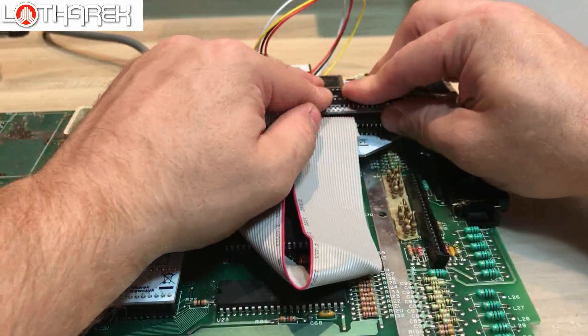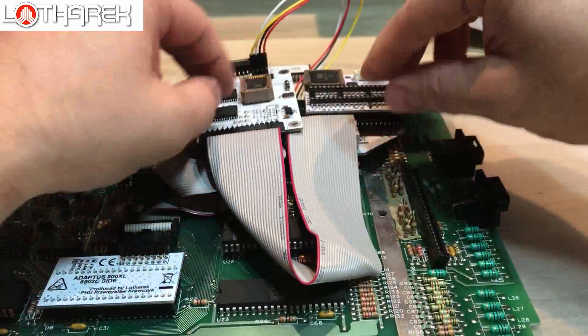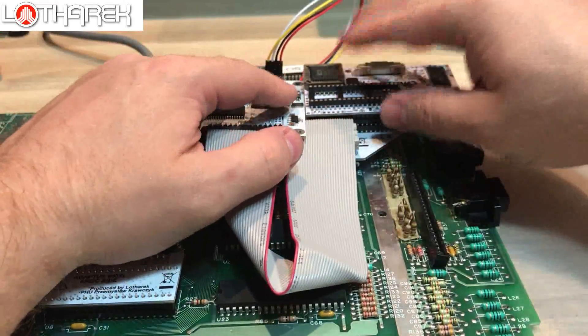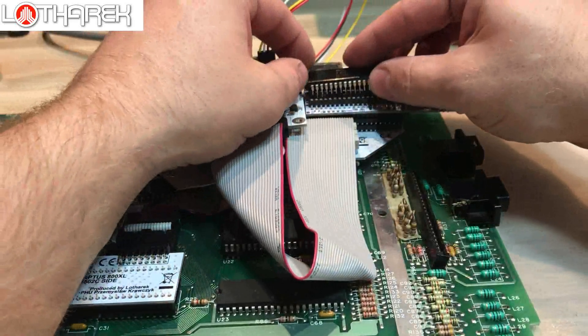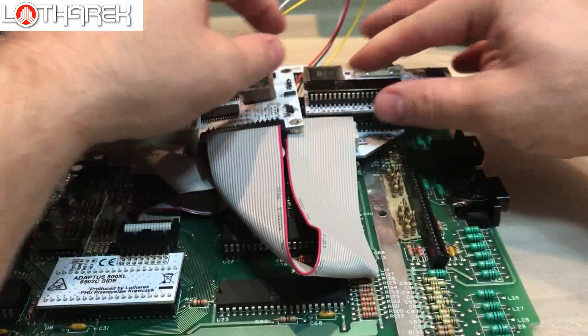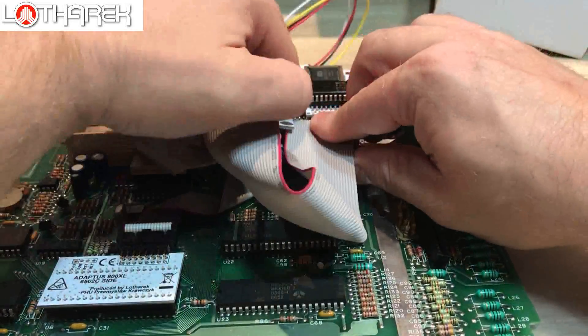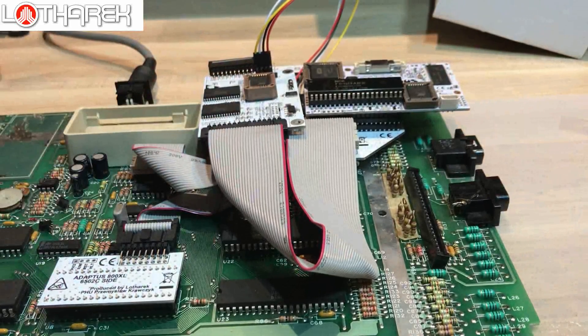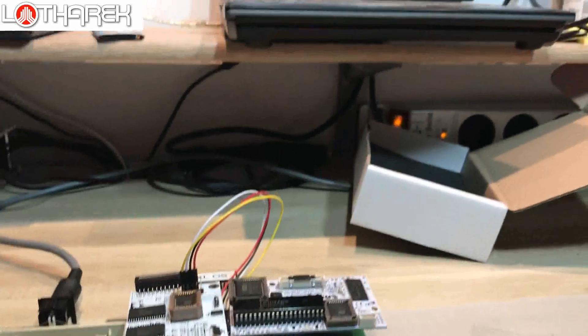It's done. Let's place it into the Atari. Insert the CPU and check if everything is correctly pushed. Then start the Atari — and if you are lucky, and yes we are, you can see that the installation of Ultimate and Rapidus is almost done.